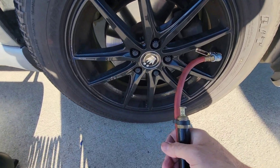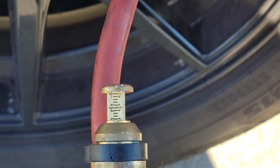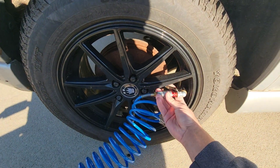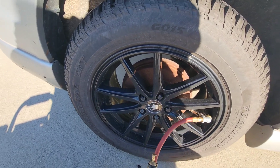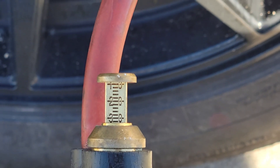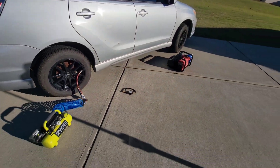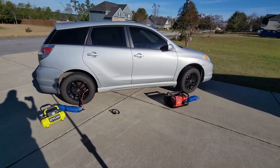It says 30 PSI — it was set to 40, so that's not good. Checking the Ryobi — about 32 to 33. So not the 40 we set it to. It did work quicker than I thought, though. That is why you cannot use pressure regulators to inflate tires to a specific pressure automatically.